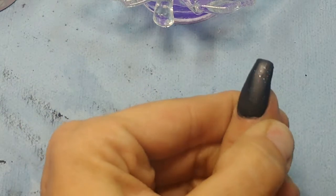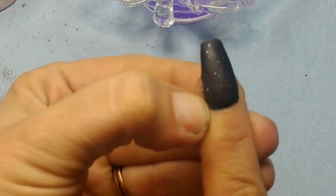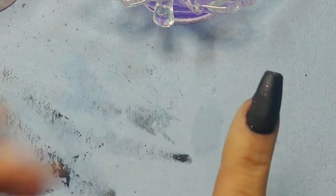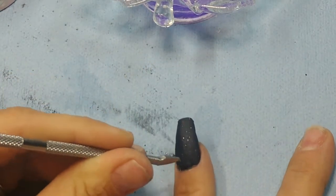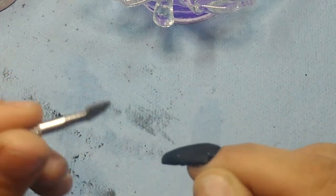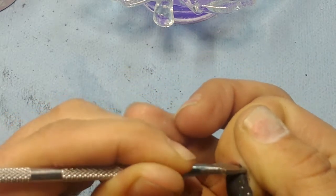You can also get rid of any chunky spots up here by taking your cuticle bit and running it through — that gets rid of any flooding before you cap it so you don't have to drill through your capping layer. Also, while it's still a little wet, take your cuticle pusher and run it along right here to make sure it's separate from your cuticle and you didn't get any on it. That's how I solve any parts that I did mess up — push it away from your cuticle with the cuticle pusher.